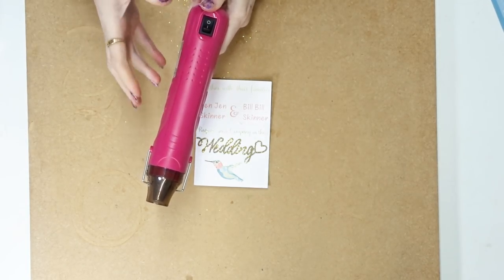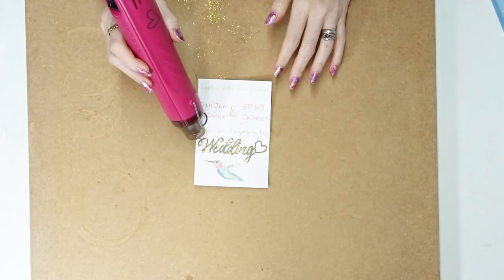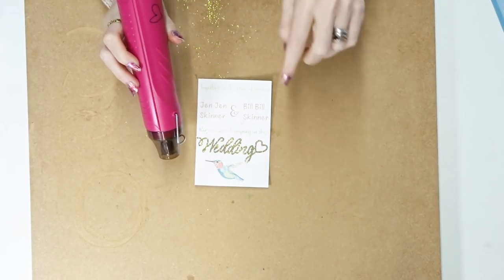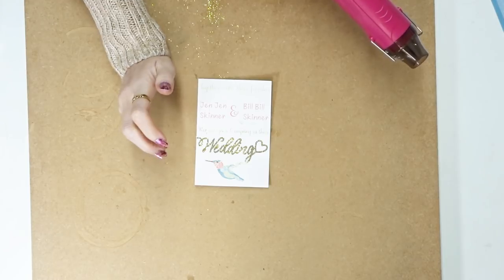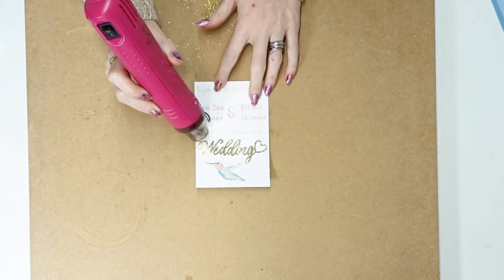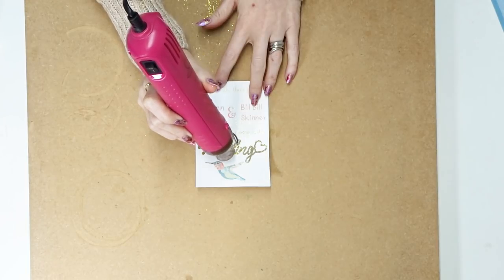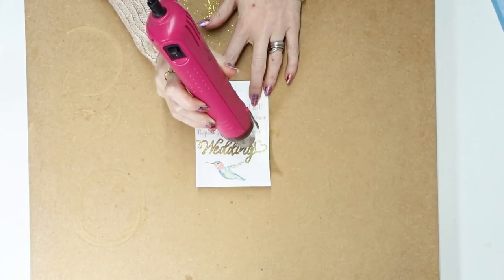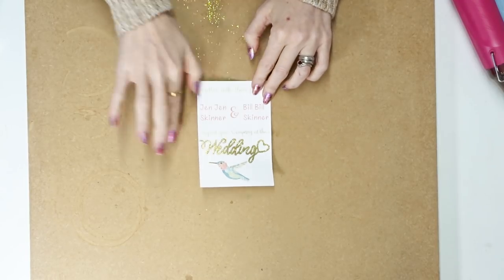I've got my heat embossing gun — again available from Amazon, eBay, or any good craft shop. I switch it on and place it above the embossing powder and you'll see it starts to almost liquidize and change. Don't go in too close but don't be too far away either. I normally rest my hand on my surface and naturally place the gun from there — this works really well. You can see the embossing powder has now melted into a gorgeous sheen.